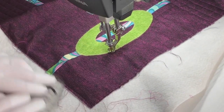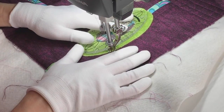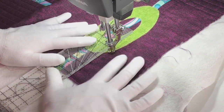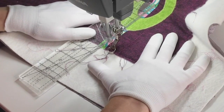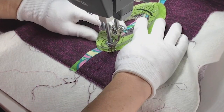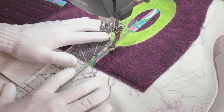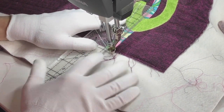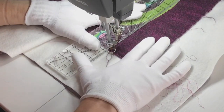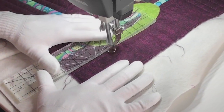Then I quilted to the other side of the oval. I need to go a little further here, then I extended that line on the other side of the oval. Now I'm doing the little lines that fill in that space and quilting down the strip again.